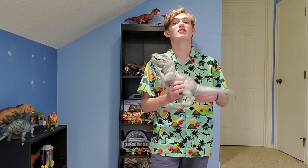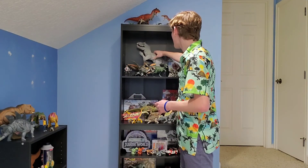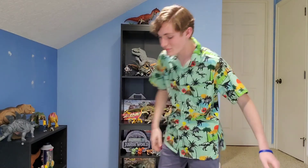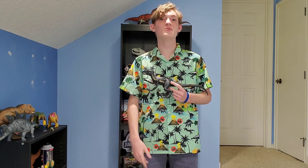As progression goes, in the next video we will be taking a look at the Indoraptors. So stay tuned for my next video. Have a great day and I will see you in the next one.